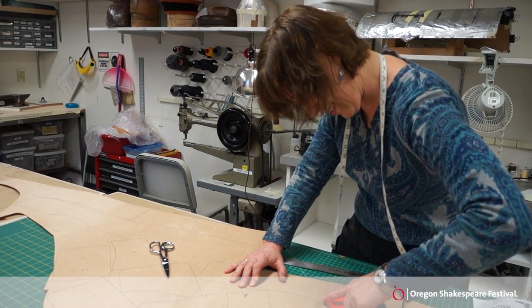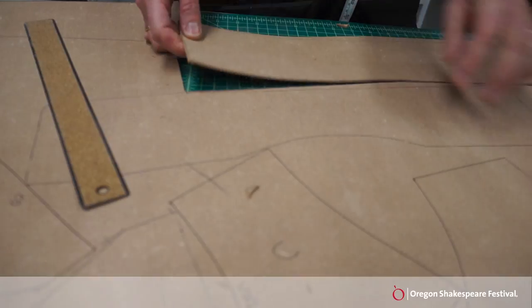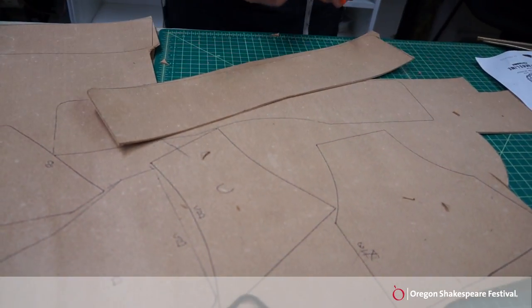My name is Nancy and I'm working on the armor for the Roman soldiers for Cymbeline, a play in the Elizabethan Theater designed by David Woolard.